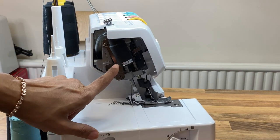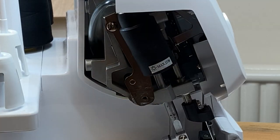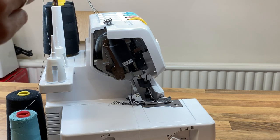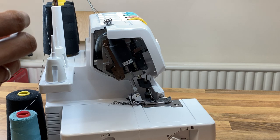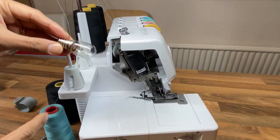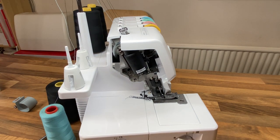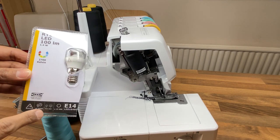It tells you in here the maximum power for the bulb should be 15 watts. You can see the filament's broken — there should be three attached filaments in there, but one's broken, which means there'll be no electricity going through and no light.